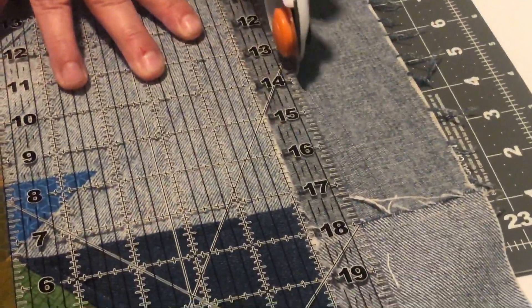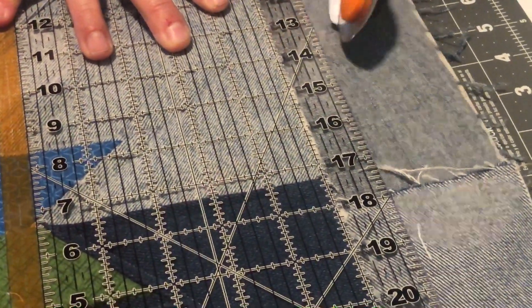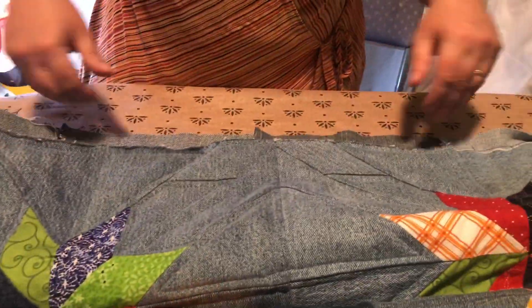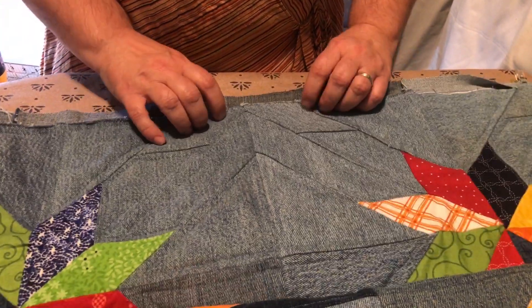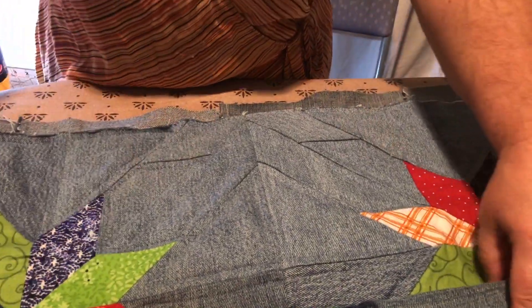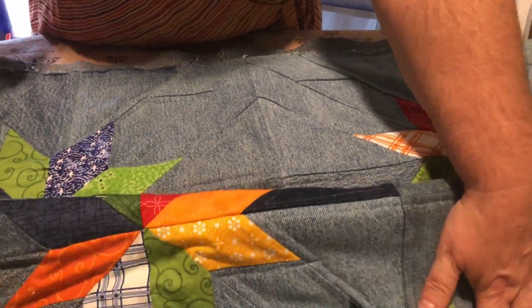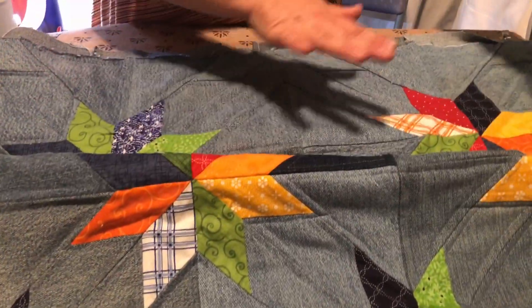I'm going to do this all the way around and then come back and clip it — you don't have to watch me run around the whole thing. We've trimmed up to our inch so we can create our binding. Because I'm working on a very small table, I've basically folded it up into little sections so it's easier to move across.